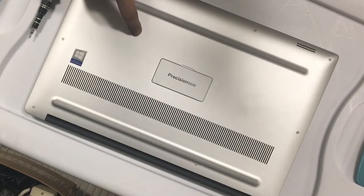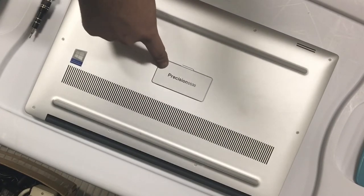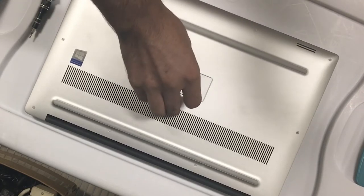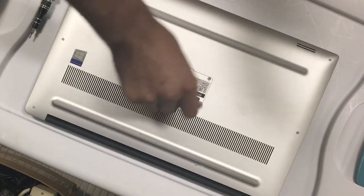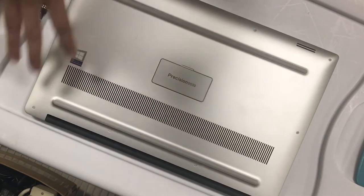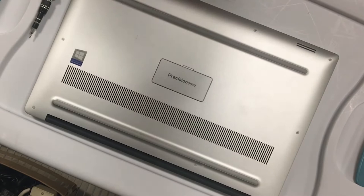What's going on guys, so today we're going to be replacing the memory on this Precision 5530 — a Dell Precision 5530. We'll show you guys how to replace the memory, and if you wanted to replace the battery and so forth, I'll show you guys where everything is located as well.